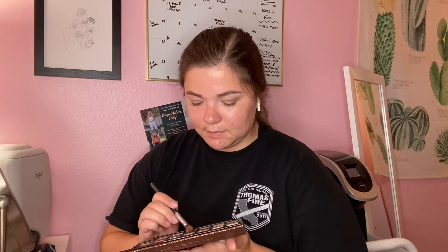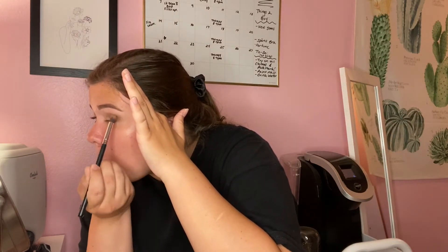Now taking the darkest color - 'Dystopian' - for the outer corner. I'm not sure I have the right brush for this, but I have no idea what I'm doing anyway. Both eyes kind of look a little different from each other, but they look okay.